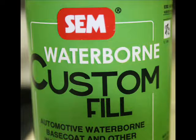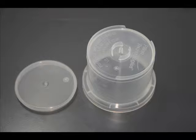Use the 62003 Waterborne Custom Fill Blank to fill automotive waterborne base coats and other coatings. Please note that some coatings may need to be reduced before filling. Each Custom Fill Blank is shipped with a cap which doubles as the filling reservoir.